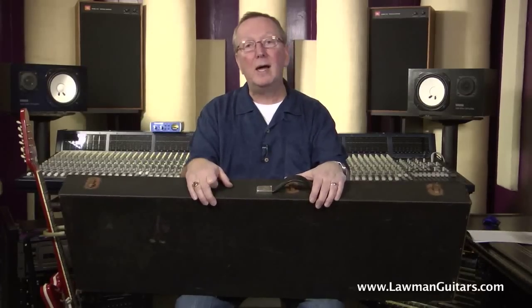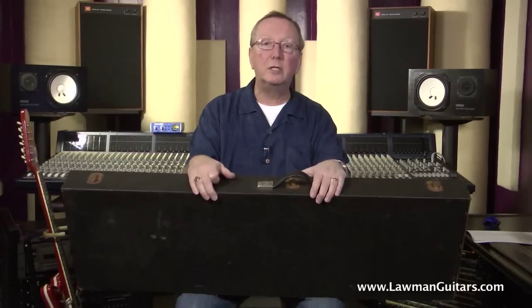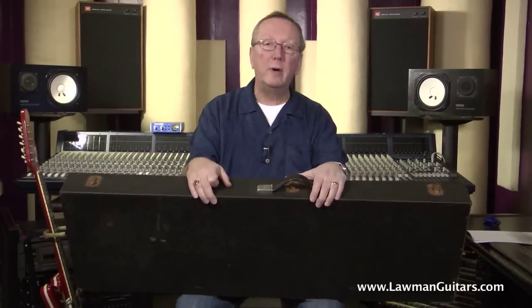We always strive to have the cases for our guitars at Lawman Guitars because it's just value added. The nice thing about buying guitars from Lawman Guitars is you're not going to lose money. It's not like buying a guitar at your local guitar shop where you buy a brand new guitar, walk out, and it's lost 50% of its value. Hang on to these guitars and they will only increase in value. That's the advantage of vintage guitars.